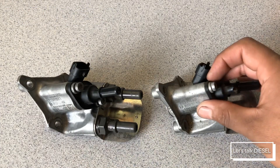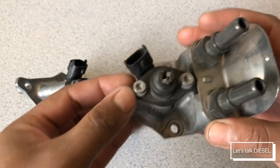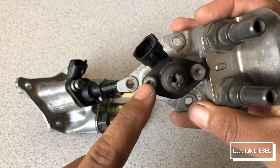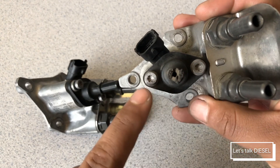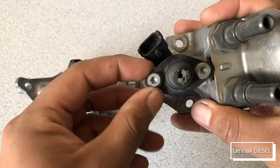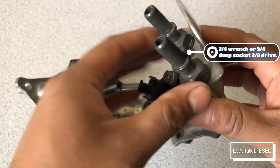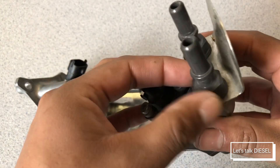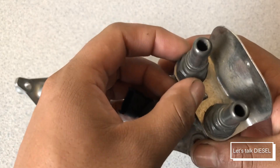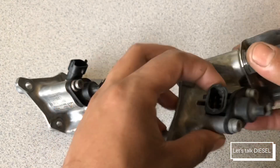This one is not disassembled yet. To remove the nozzle, you can see there are two screws in here that need to be removed — these are Torx 20 or 25. To remove the ports for the coolant, there are three-quarter fittings, so you need a wrench or a deep socket to remove them.